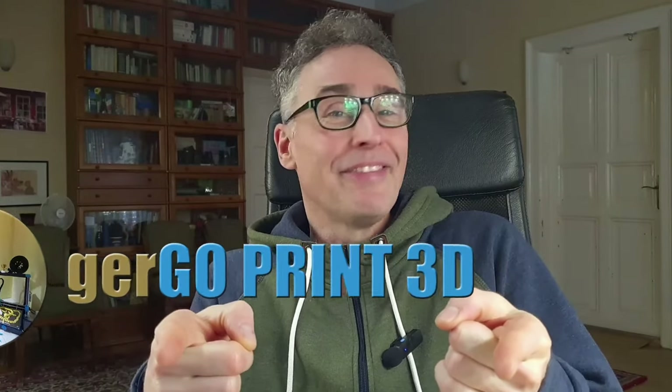Meanwhile, let's continue to enjoy our existing printers. Check out my review of the recently released T-300, or another video I'm sure you'll find enjoyable. Or simply go print 3D.